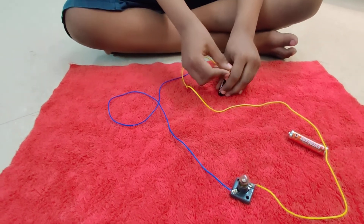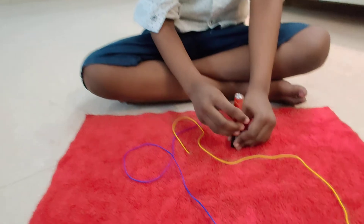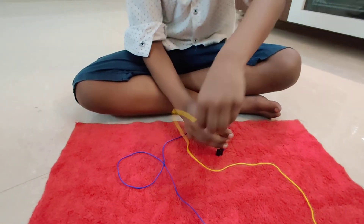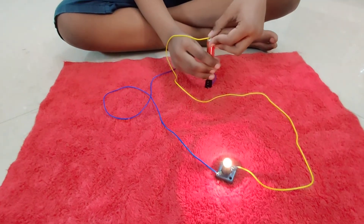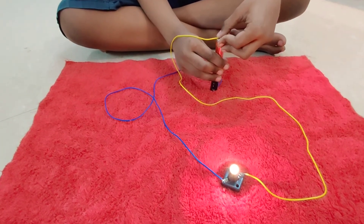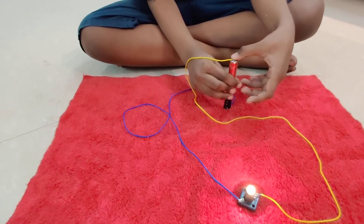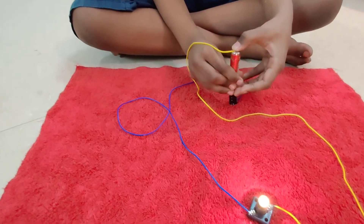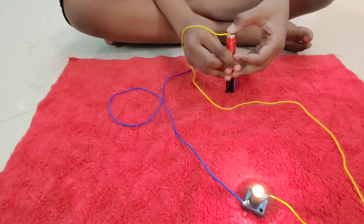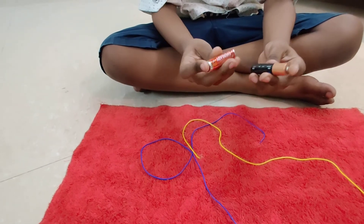Can we keep two batteries? Three batteries? Wow! The bulb is glowing brighter, because I used two batteries.